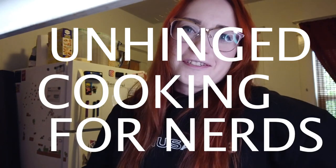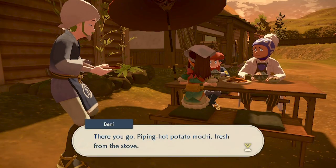Hi YouTube, and welcome to a little something we're going to call Unhinged Cooking for Nerds — title up for debate, feel free to come up with a new one. So unfortunately I didn't save the clip from this happening, but I assure you: the first time I played Pokemon Legends Arceus on the Switch and got to the end of the first mission, you're greeted with this delicious-looking potato mochi. I was like, potato mochi? That's a thing? Like, I want that right now.